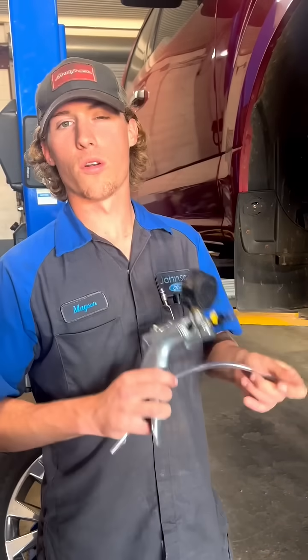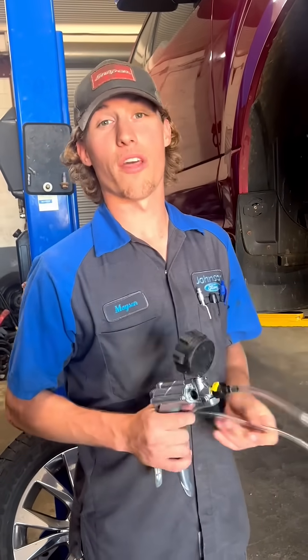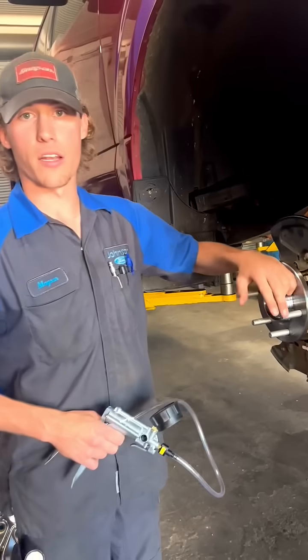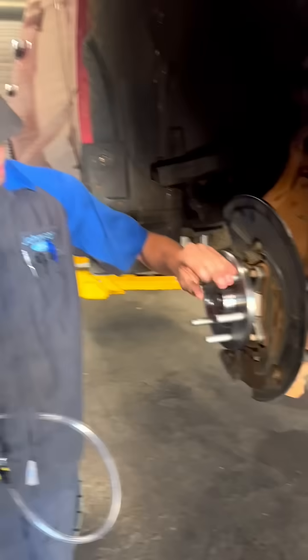I want to show y'all real quick how the four-wheel drive system works on an F-150. This is going to apply to almost all F-150s. When I say four-wheel drive, I'm talking about the vacuum actuators out here that separate your CV axle from your hub. As you can see here, here's our wheel hub — this is what the wheels are going to bolt to.